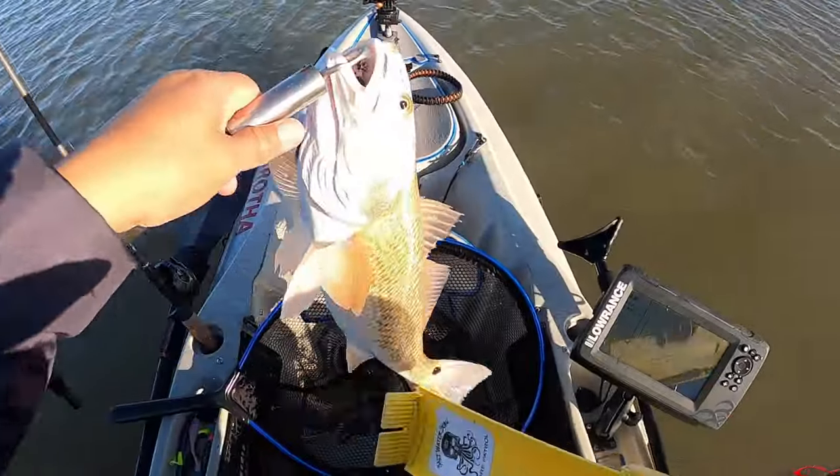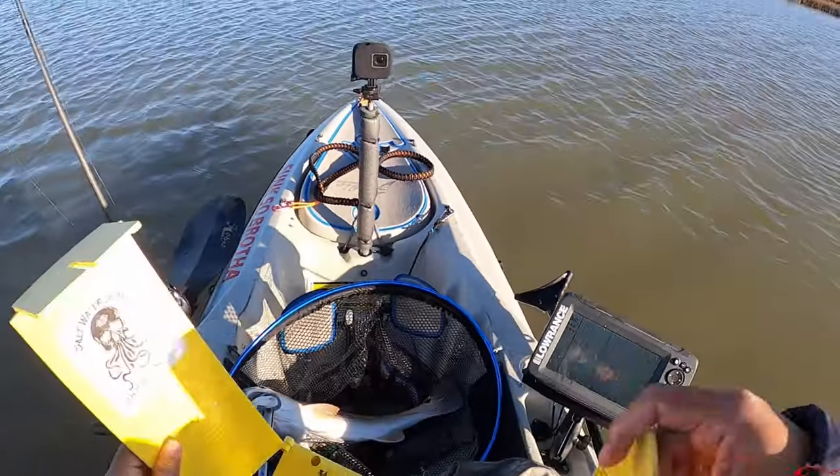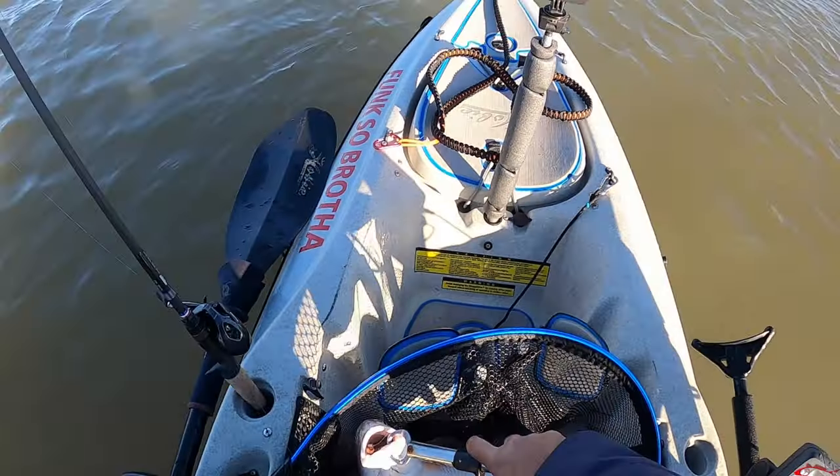Got him on the DSL, and we got him on that Texas Rattling Jig Head. If you don't know about the Texas Rattling Jig Head, you should definitely check them out — great jig heads with a nice little rattle.